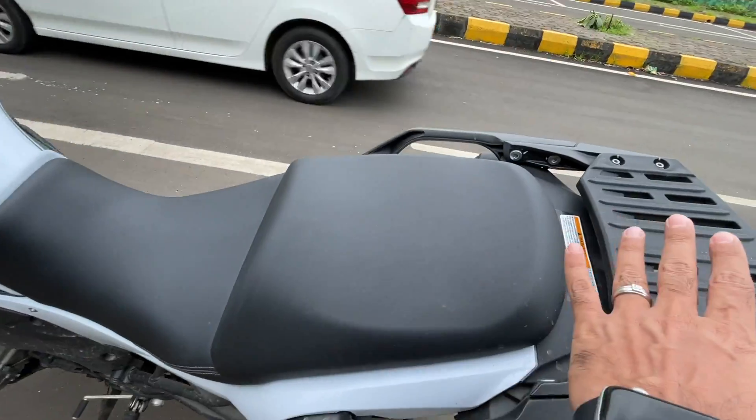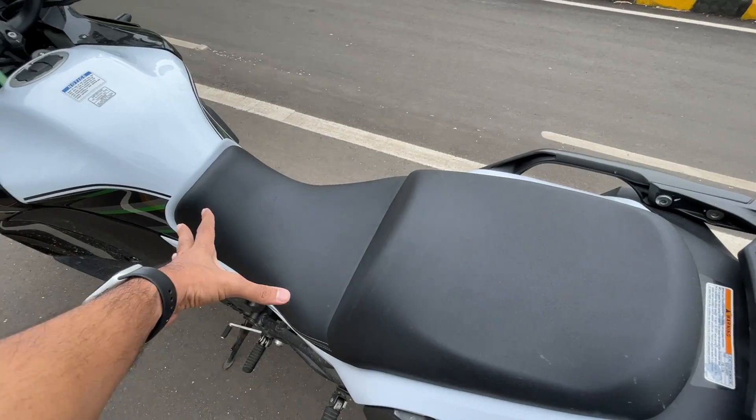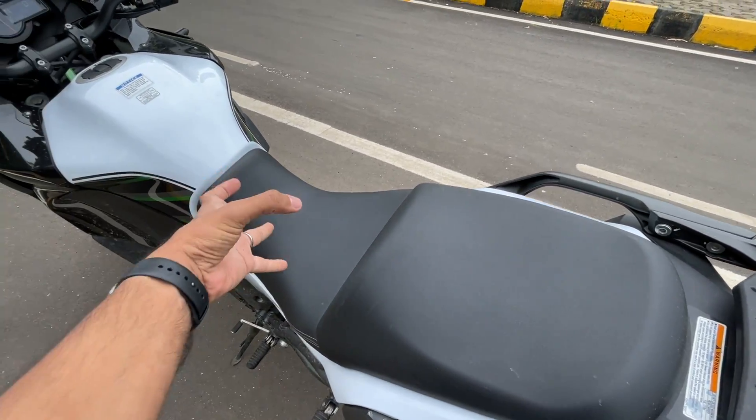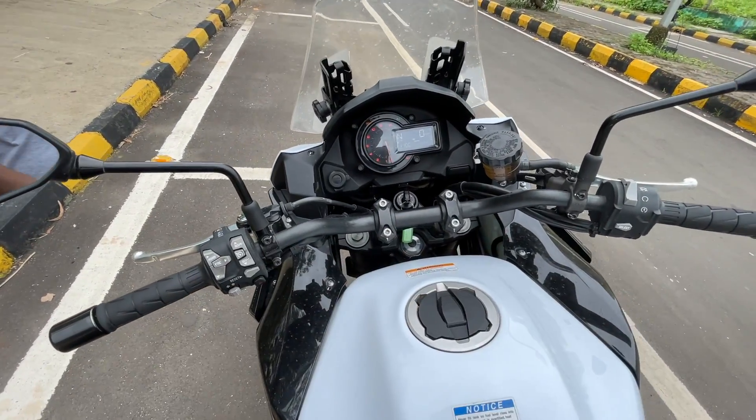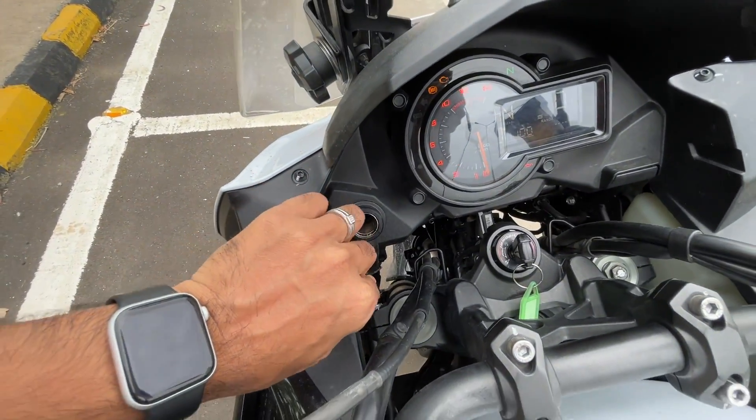Coming to the seats, they are humongous. I think this is one of the most comfortable motorcycles — look at the size of the seats, super cushioning and big in terms of size as well. The handlebar is very wide indeed.